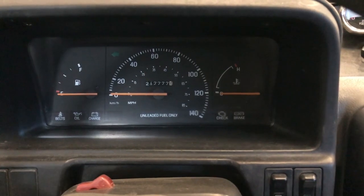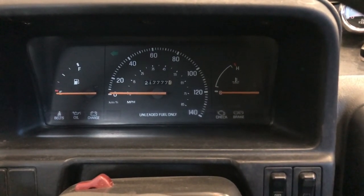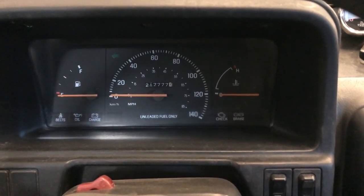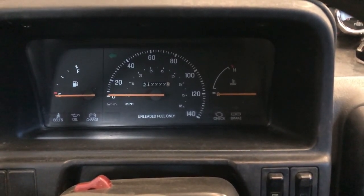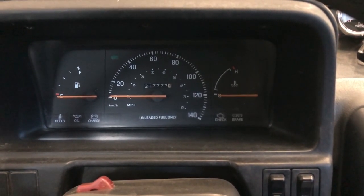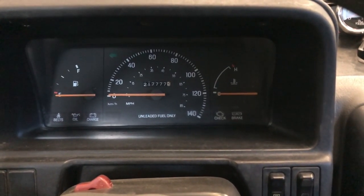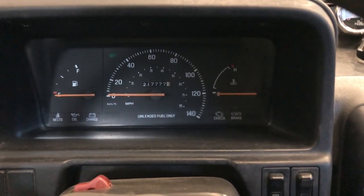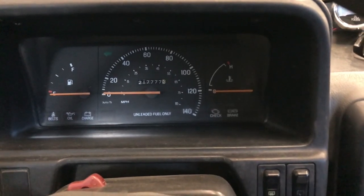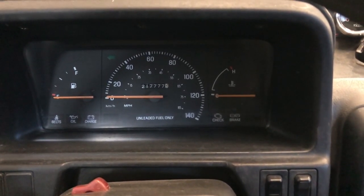One more thing I wanted to mention: this process could apply to many other vehicles. The Festiva is not exactly unique — it could be a Mustang, an F-150, or whatever. I'm just trying to show you the process of diagnosing and fixing. So don't get too hung up that it's a Festiva video.